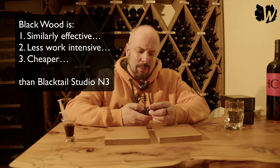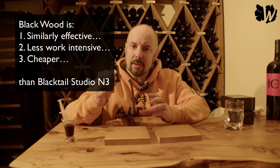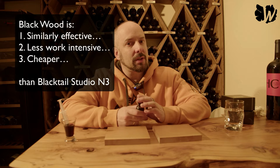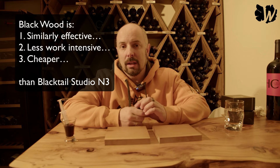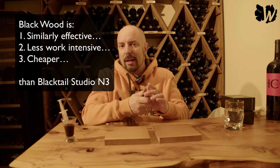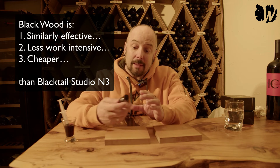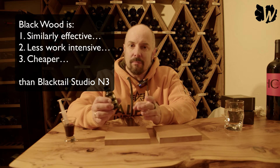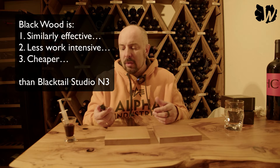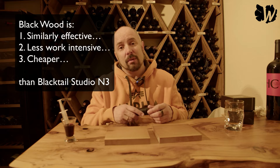The third point is price — certainly the biggest advantage of Blackwood. This is 30ml (one ounce) and costs 54 Swiss francs, or about 55 euro. The Blacktail Studio set with the two liquids costs 120 — so it's much more expensive. And since Blackwood only needs one liquid for the same surface area as the Blacktail set, it's less than half the price of Blacktail Studio. So that's obviously interesting because the Blacktail Studio one is really pricey.